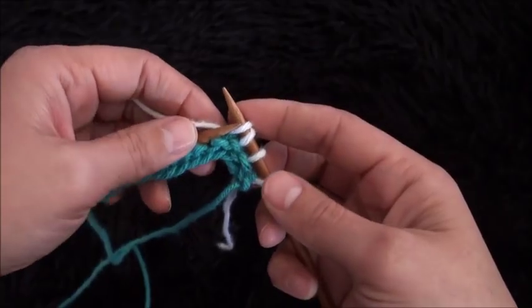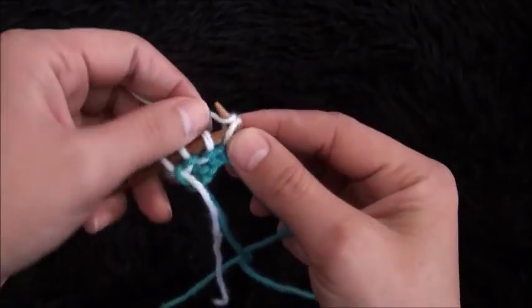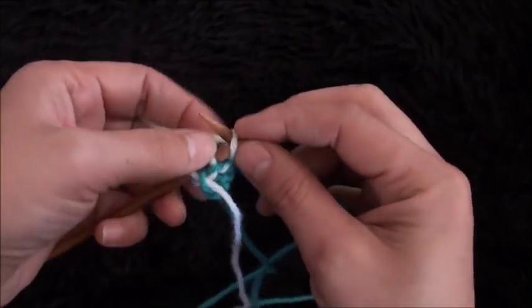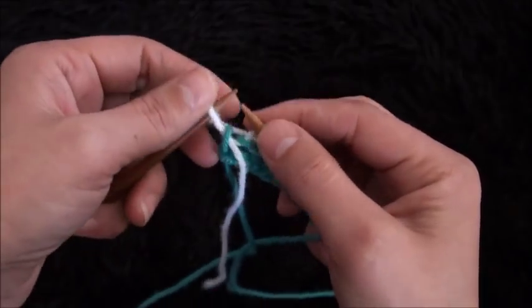Now I'll turn my work around, then I'll knit the next four stitches — so one, two, three, and four.